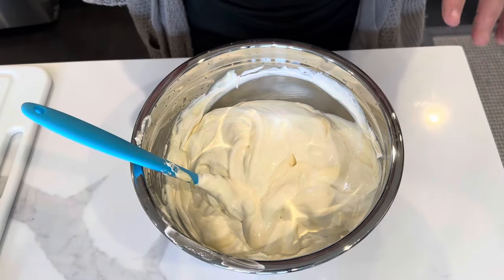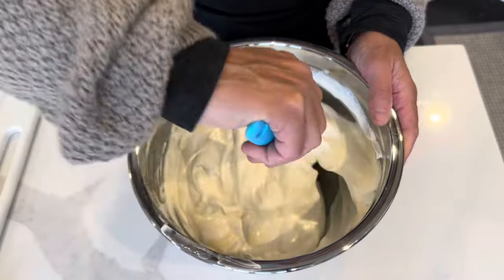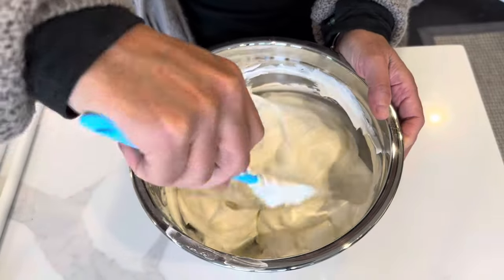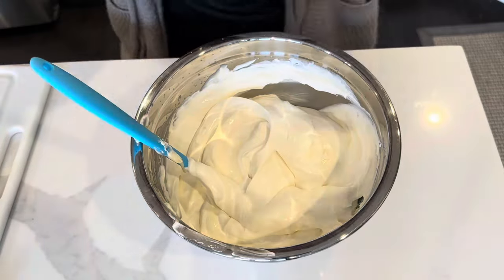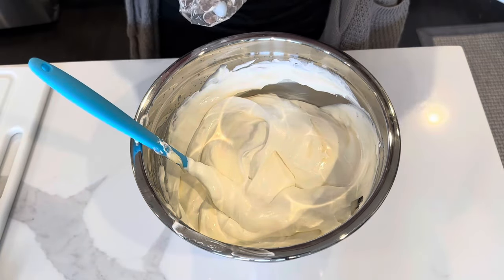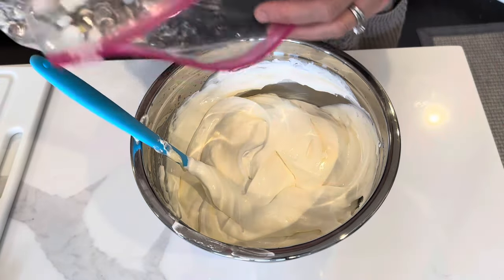Okay, I totally messed up — did not have the camera on — but I folded in the can of sweetened condensed milk into the whipped cream, and this is what it looks like. And this just goes to show you that not everything turns out the way we planned, but I'm just still going with it.